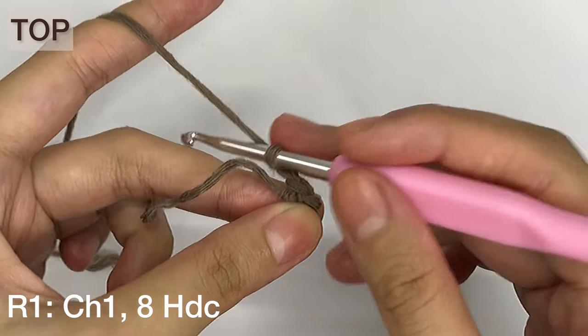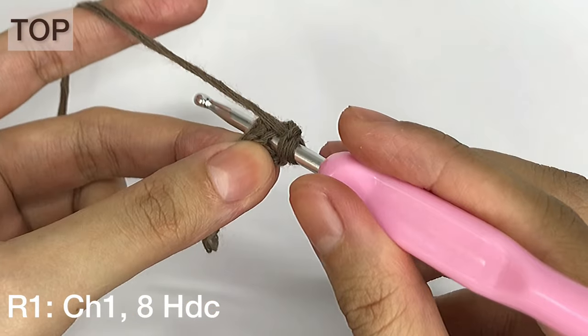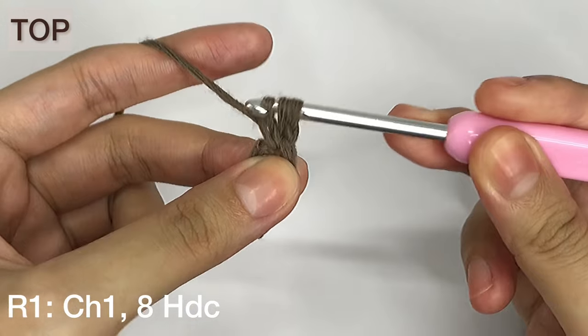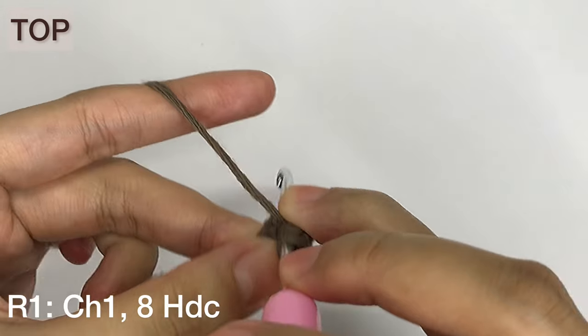To make a half double crochet, yarn over, insert your hook in the ring, yarn over and pull through the ring. Yarn over once again and pull through all 3 loops. I'm going to finish this row and meet you at the last stitch.